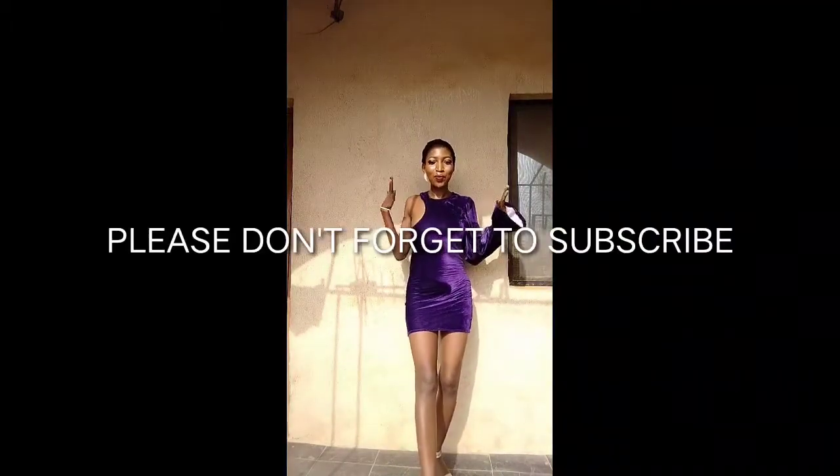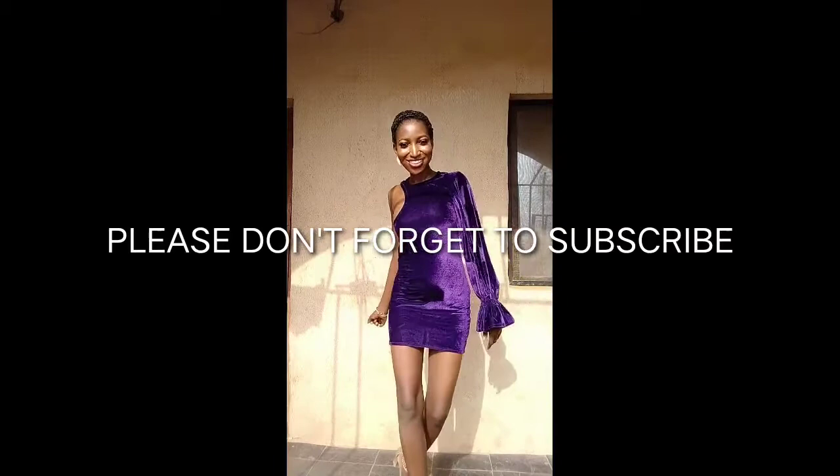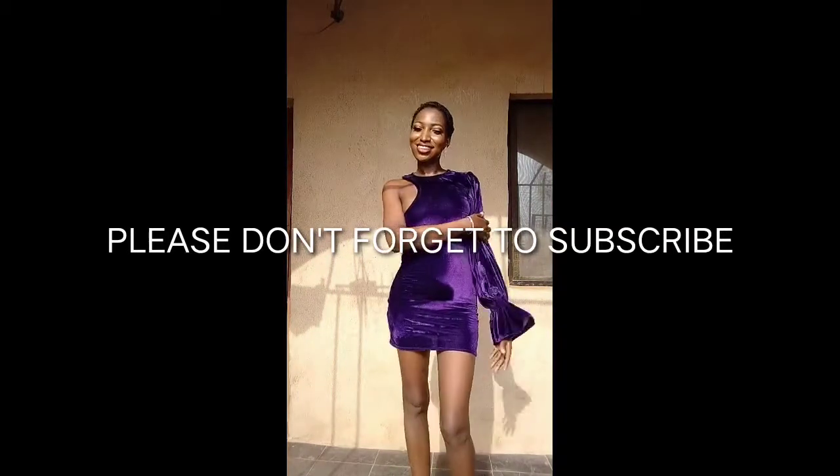Hello lovelies, welcome back to my channel. This is Alake again. If this is your first time watching my video, please kindly click on the subscribe button and also click on the notification bell to get notified whenever I upload a new tutorial. And if you are a returning subscriber, thank you for sticking around — I love you.